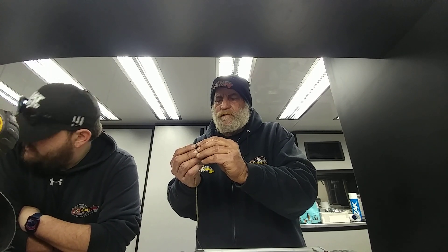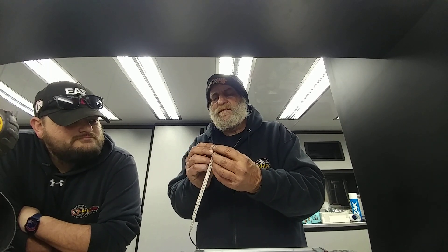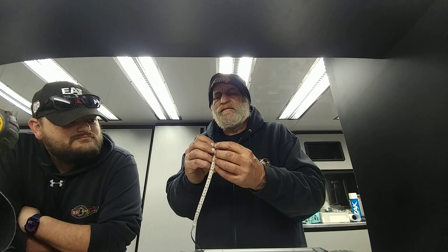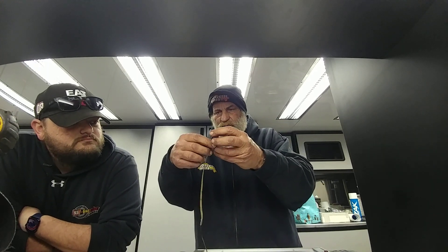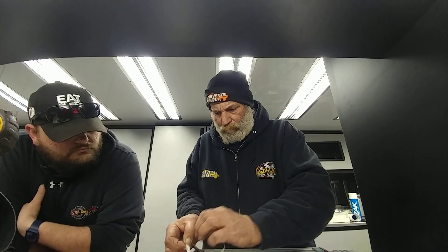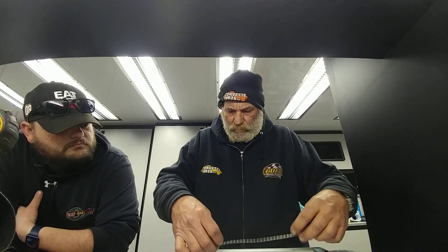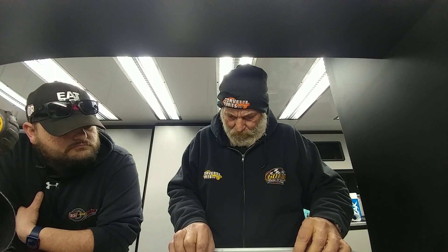They're bound to win one every now and then. The only problem is getting the stuff to start — there we go. You got to be careful; sometimes the damn adhesive will come with it. I mean, it's pretty amazing how it's actually a pretty simple procedure.